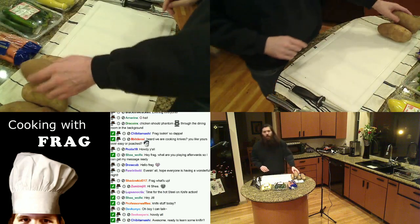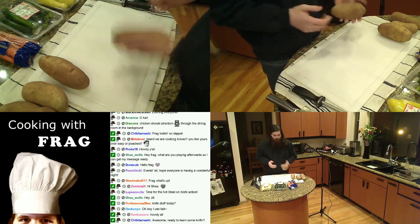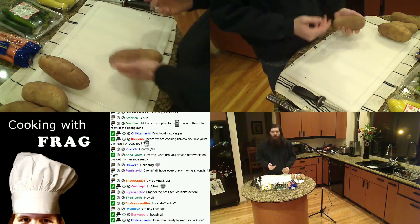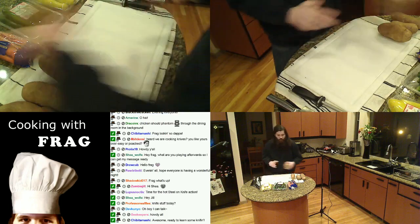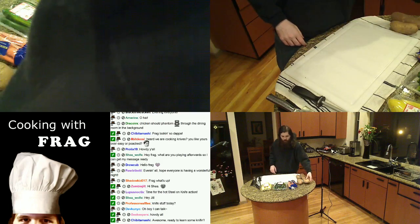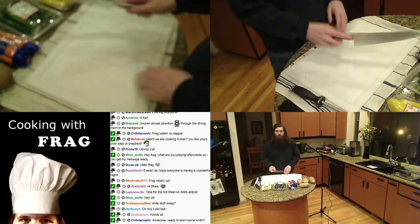The best thing you can practice on for knife skills is potatoes, because they're cheap and then you can make mashed potatoes or whatever else you want out of them. This is the best thing to practice with. We'll talk about how to practice with those a little bit. Okay — how to hold your knife.